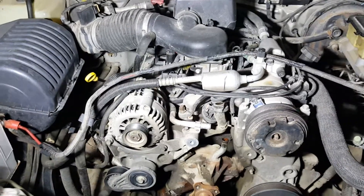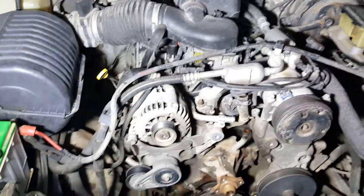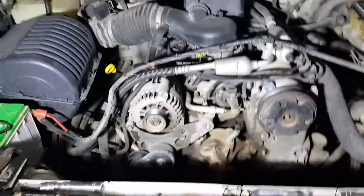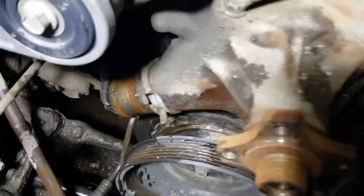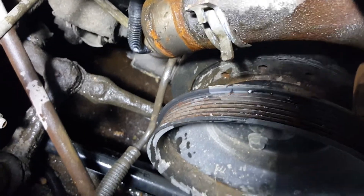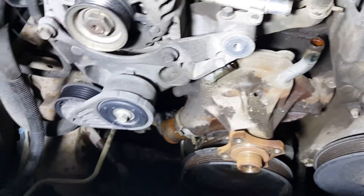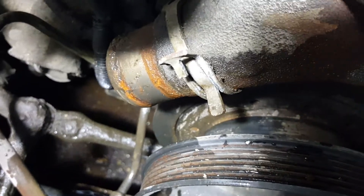Here we have the late 90s Vortec 350 — this is a 350 from 96, 97, 98, and some 99s. I did a water pump on this little sucker, and they have these stupid little walking clamps on the water and rad hoses and stuff. I'll give you a little trick of what I do to get rid of these little extra ears right there.